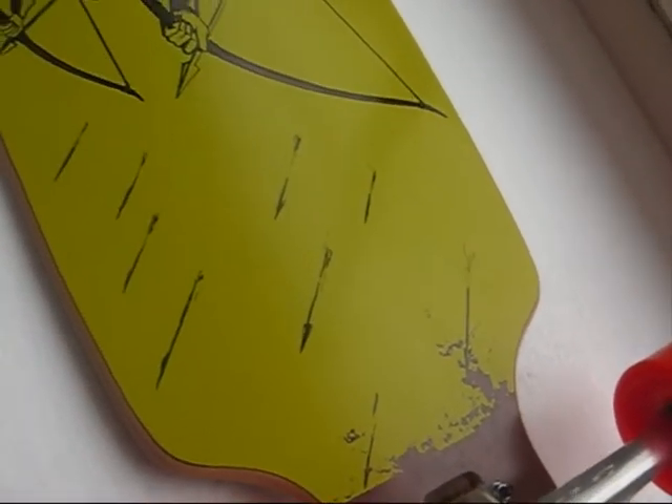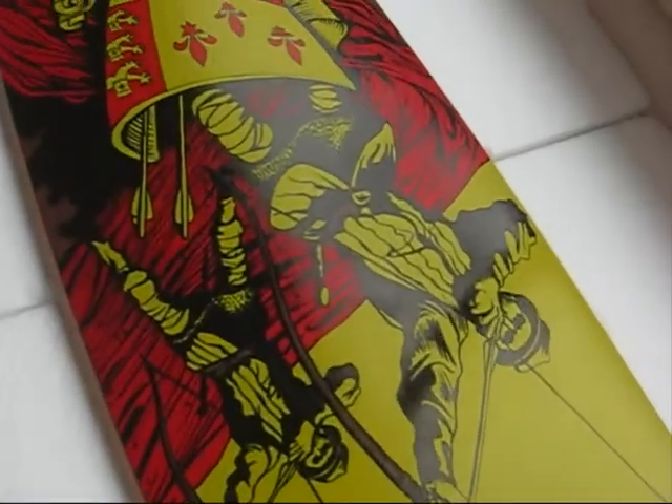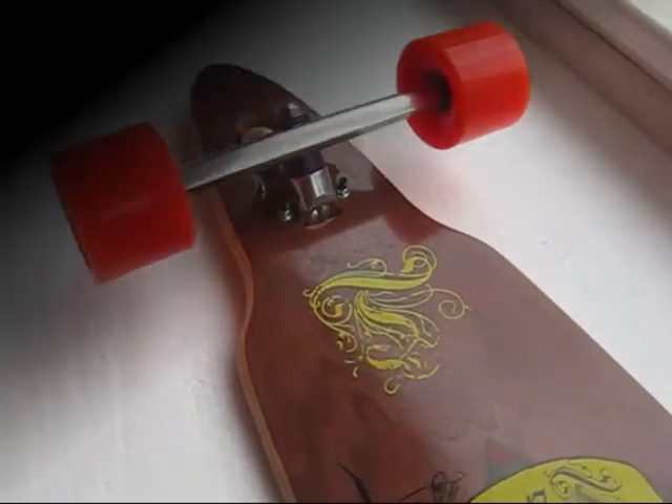A little bit of concave, a little bit of camber — great board.